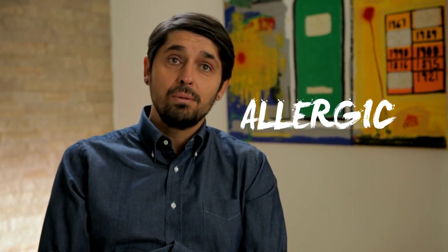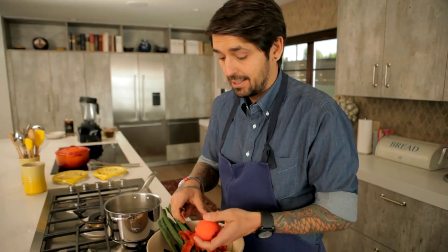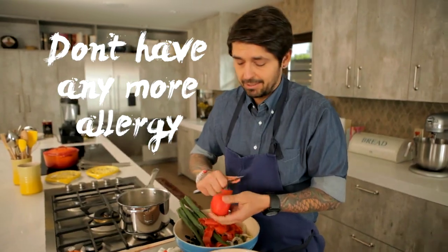When I was doing my apprenticeship, I was peeling a lot of tomatoes, because in the fancy restaurants in France, we don't serve the skin — so we peel all the tomatoes. At that time, I don't know why, I was allergic to tomatoes. It would just give me a rash everywhere on my hand — my hand was red. It was insane. Now I don't have any more allergy. I don't know why.